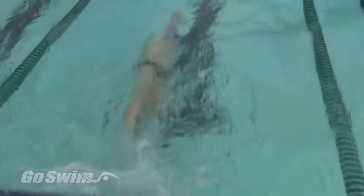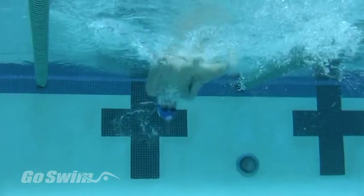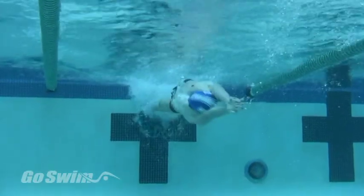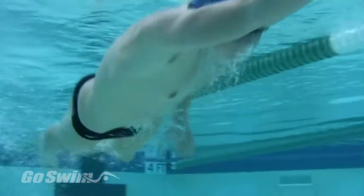Here's where you're headed when you teach the freestyle flip turn. Notice the unbroken, eyes-down approach, the straight-over flip, the tight tuck, the lack of extra arm movement, the sure and solid foot placement, the streamlined push, and the quick dolphin kicks that transition into flutter kick and a forward-moving breakout.